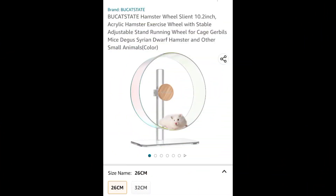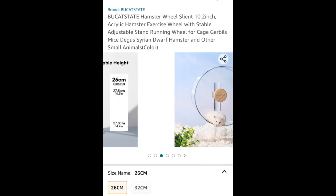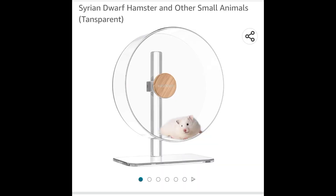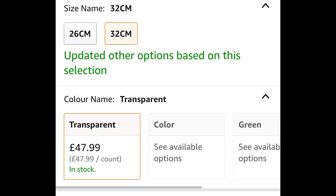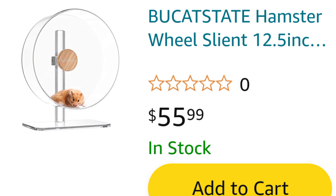The wheel comes in two different sizes: the 26 centimeters which is 10.2 inches, and the 32 centimeters which is 12.6 inches. It also comes in four different colors — transparent, and green and pink. The prices in the UK are £39.99 for the 10 inch and £47.99 for the 12 inch. In the US it's $39.99 for the 10 inch and $55.99 for the 12 inch.